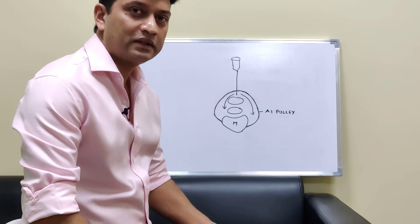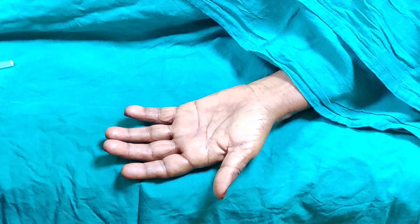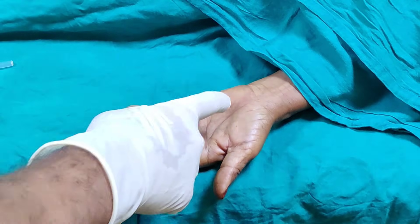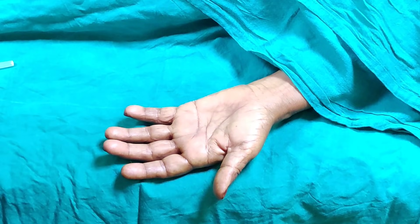So I will demonstrate this as we do the injection now. Our patient is prepped — we have cleaned the whole hand with betadine and then washed it with alcohol solution. It is extremely important that you take care of asepsis.